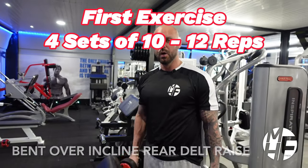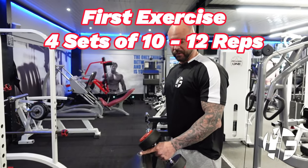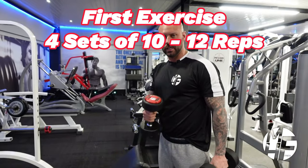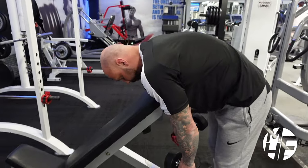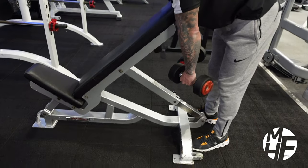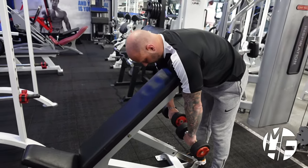Next up is the bent over incline rear lateral raise. We've set the bench to around 45 degrees. The bench is used to place our chest across the top of it - put a slight bend in the legs, rest the chest on top of the bench, and roll the shoulders slightly over the top.